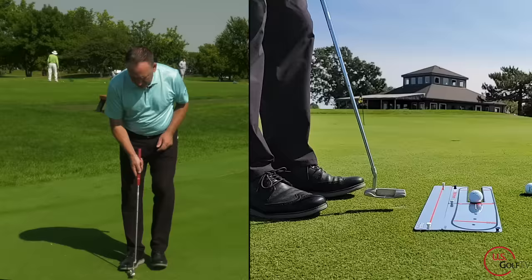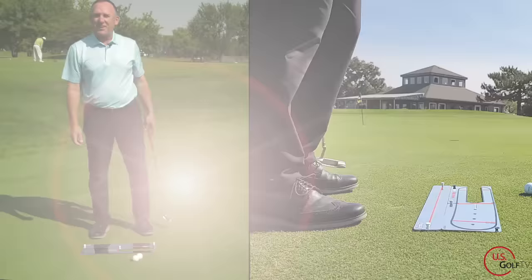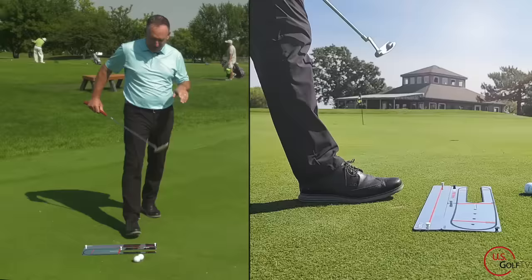Let me go ahead and roll a putt, and then we'll talk about how we can practice that. I'm just going to try to maintain that same distance between my knuckles and my body. I made it right into the cup! Nick's smiling because he knew that was the first take, so he's happy with that. So that's the concept — the putter swings on a natural arc.